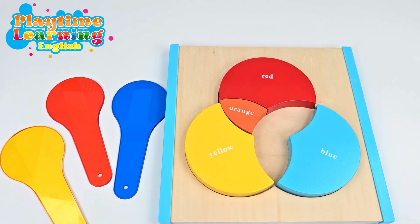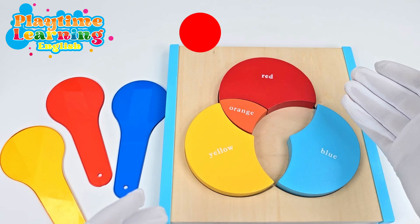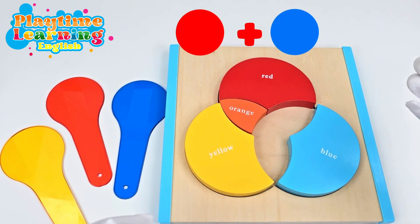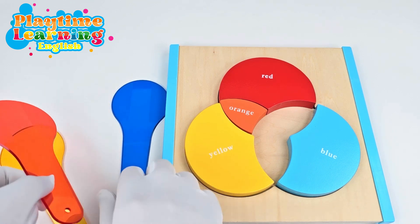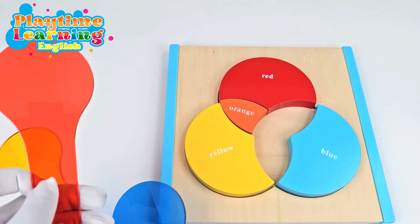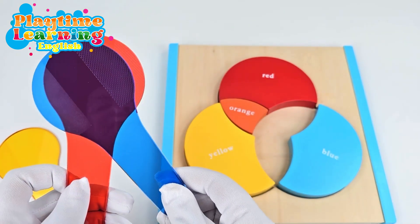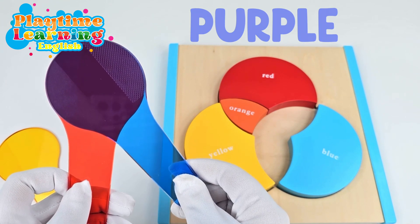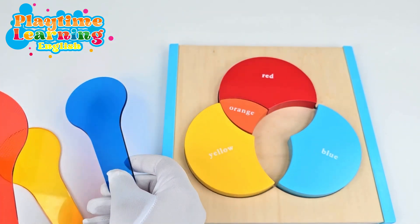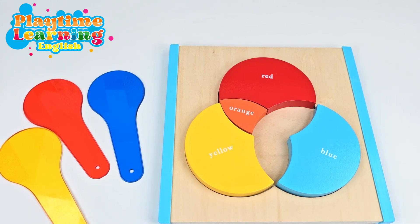Now, what do you think you get if you mix red and blue? Red and blue — should we try it out with these? Let's see. So here we have red, and now I'm going to put the blue on top. It's purple! Wow! Great job! Let's put the purple puzzle piece now.